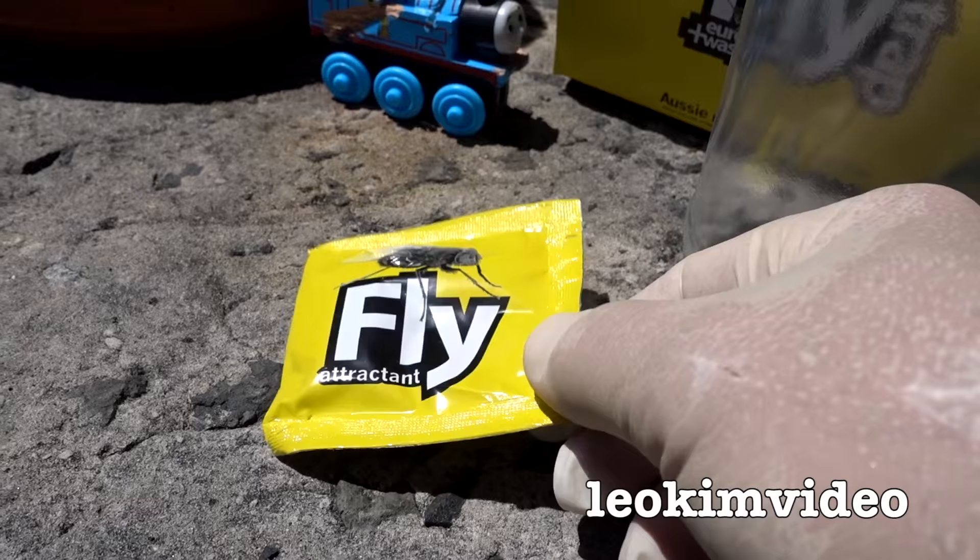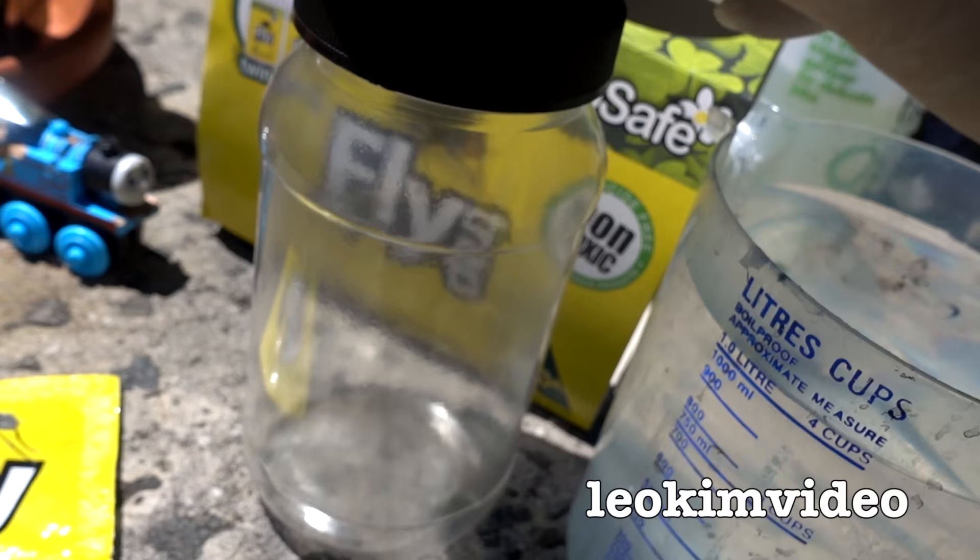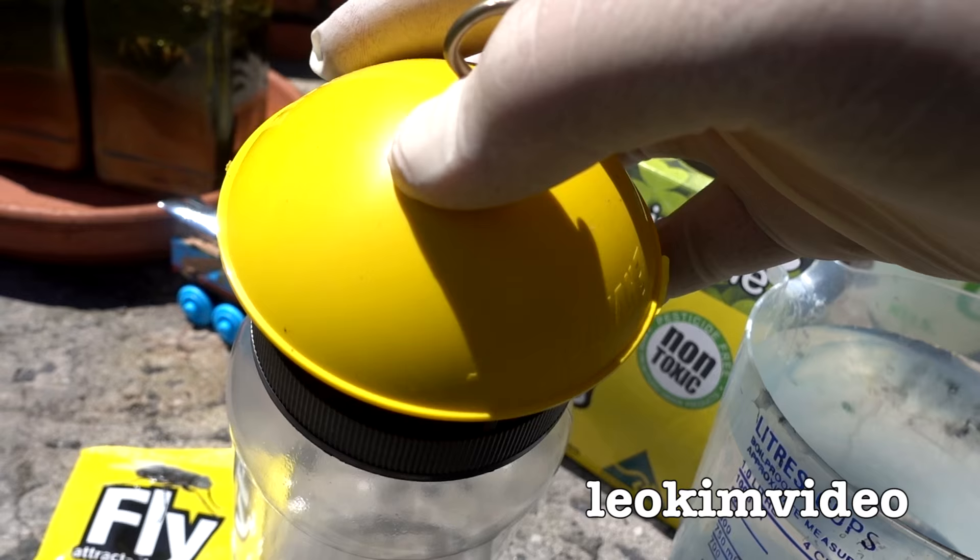The trick with these is to put the attractant in there, put some water in there, and then leave this in a warm spot and hope that you're going to start attracting flies. What I've found is the problem is if the flies don't take to the trap, you can have a whole summer where there's nothing caught.